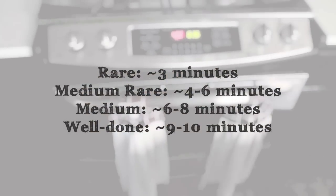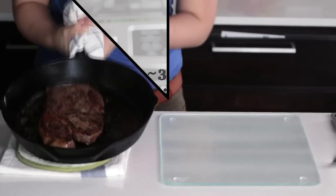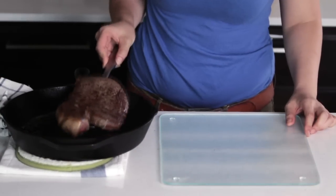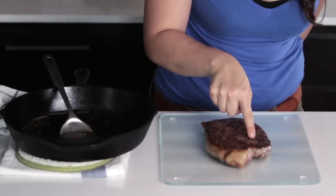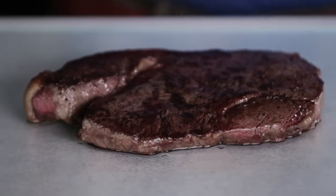Cook the steak at the following times depending on how rare or well done you like your steak. Remove the steak from the pan onto your plate or cutting board. With time and experience, a simple touch test can tell you how well done your steak is. Visit our website to learn more. Here, we've cooked the steak to a nice medium. Rest the steak for ten minutes to let the juices settle.